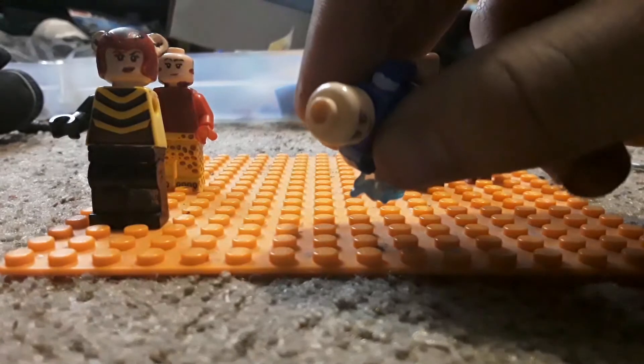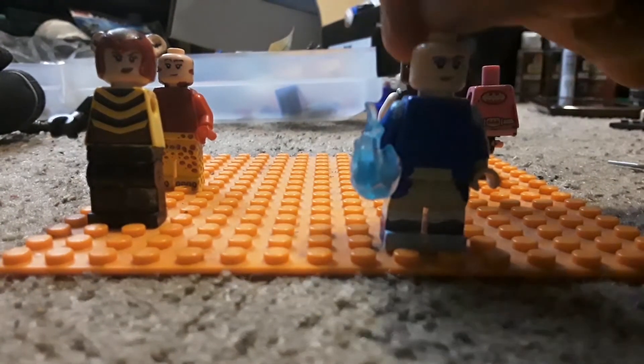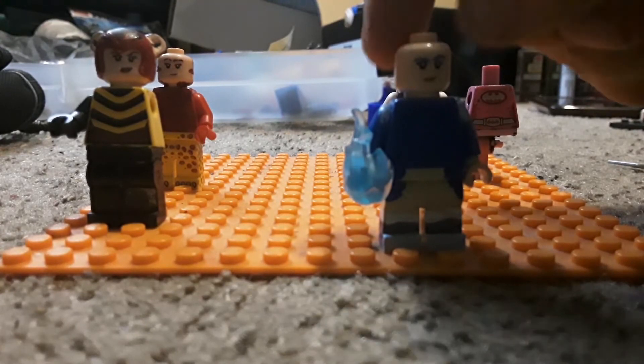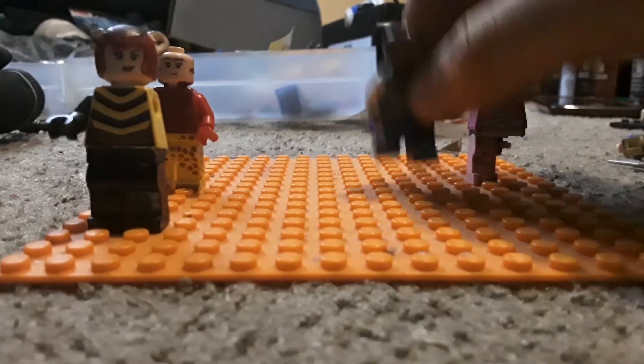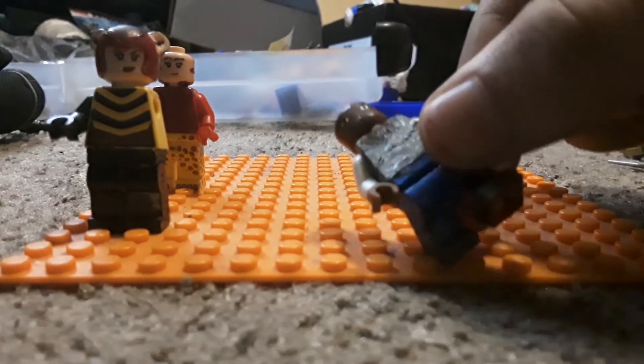I need a Karai hair piece, which is actually made of rubber from the TMNT 2013 TV series. For Spinnerella and Netossa — I got Netossa's face right and I got the torso right.